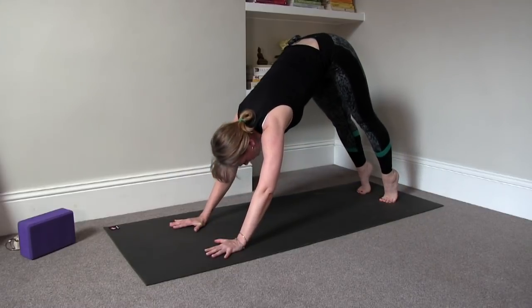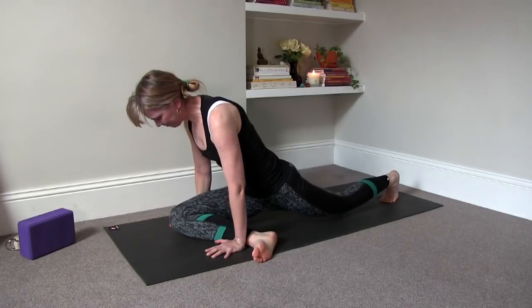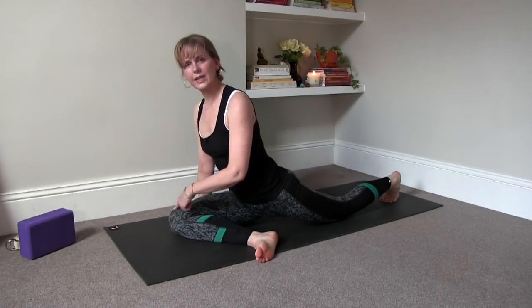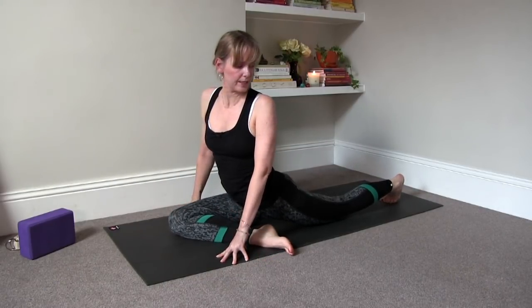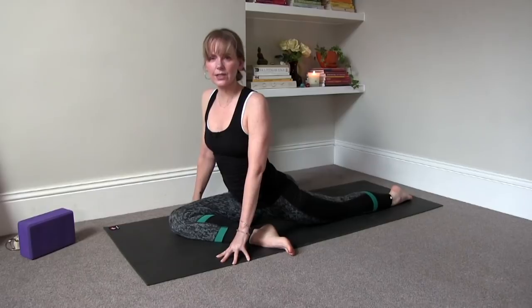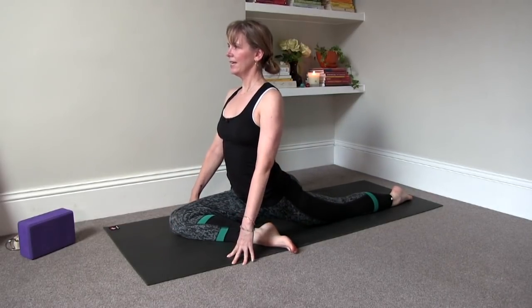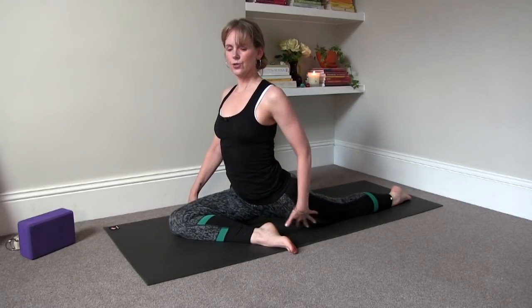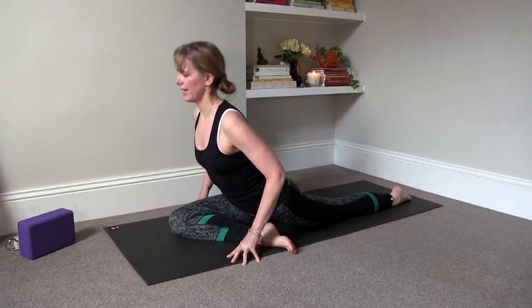Now we're going to slide the right leg into a pigeon position, drawing the right knee towards your right thumb. Open up the angle to maybe a 30-degree angle. Come onto your fingertips, point the back toes and rest to the center of the quad, the shin and the top of the foot. Inhale, lift up and open, continuing that stretch into the quadricep and the hip flexor. Then exhale, descend forward.